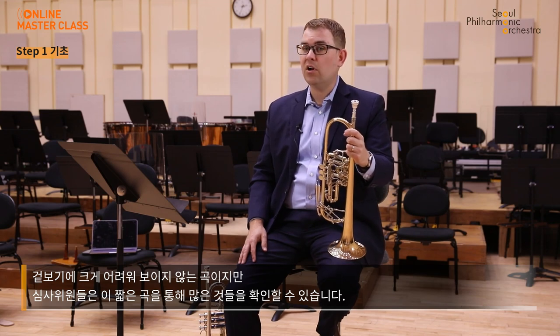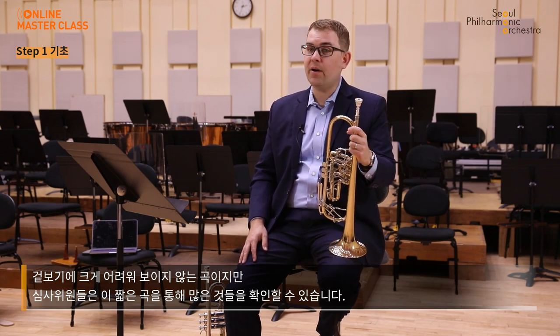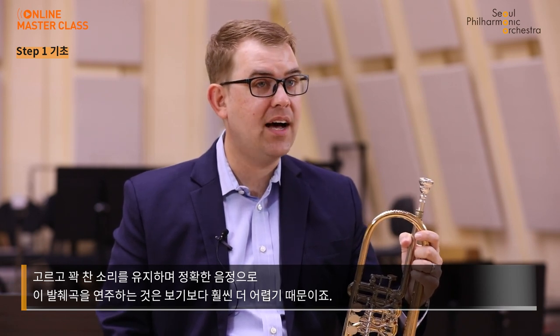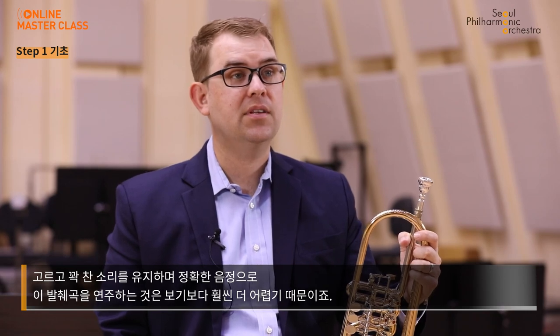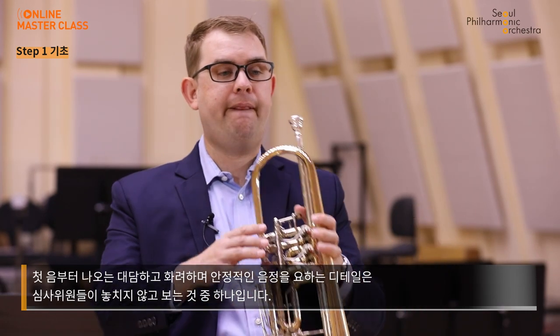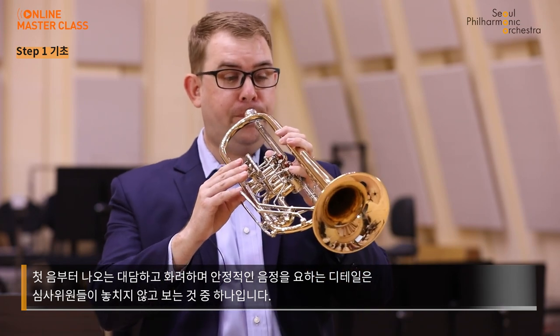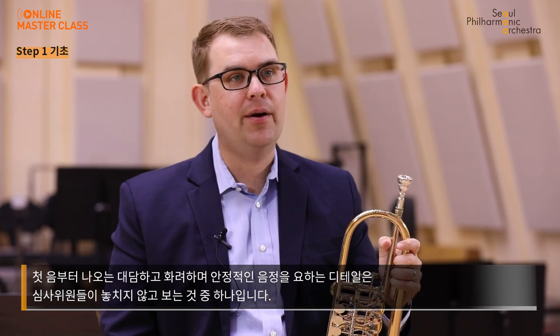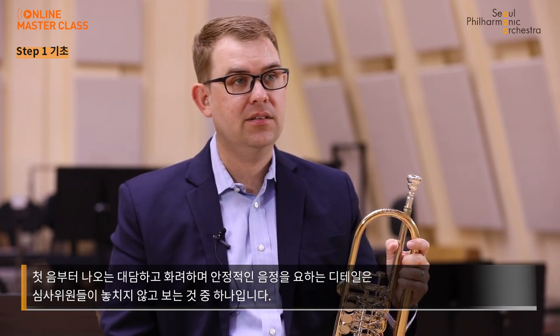On the surface, this offstage call does not seem all that difficult, but an audition panel can derive so much information about how you play from this short piece of music. To execute the entire fanfare with good intonation while maintaining an even and full sound is much more difficult than it seems — even from just the first note. If you do not play that note with a bold, colorful sound and maintain steady intonation, it's a detail that will not go unnoticed from the panel. Another common excerpt they could ask for early in the audition process is this passage from Debussy's Nocturnes.